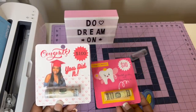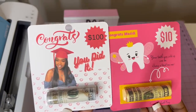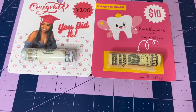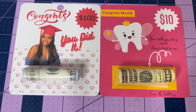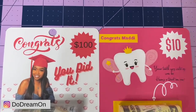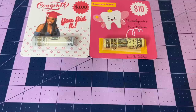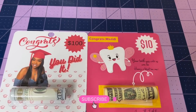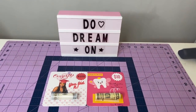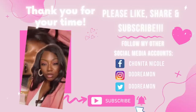Please like, comment, share, and subscribe. If you have any questions, comments, or concerns, holla at your girl. Please join our Facebook group Queen Dreamer — we love it over there. Follow me on Instagram and TikTok at Do Dream One. I love y'all — y'all be safe out there. Bye! Thank you for your time, please like, share, and subscribe. Bye!